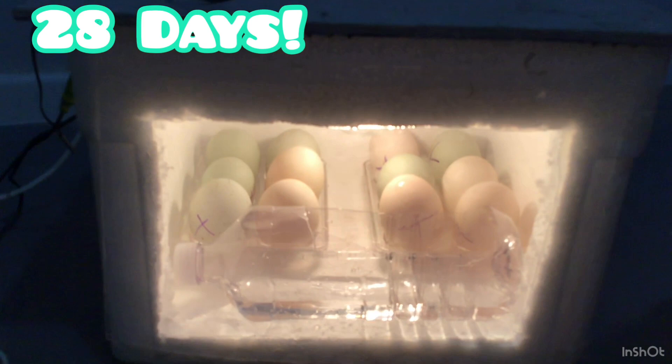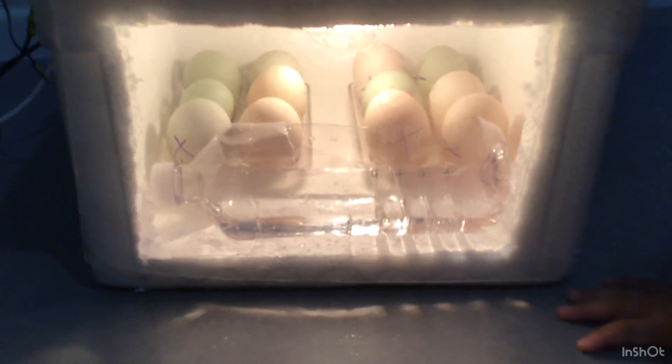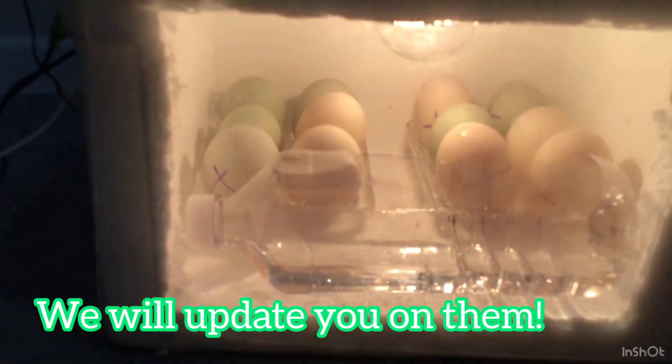These eggs take about 28 days to hatch, which is much quicker than normal duck eggs. Thanks for watching, bye!